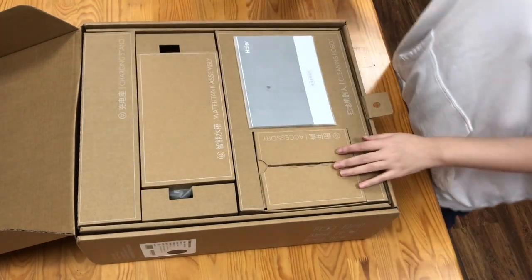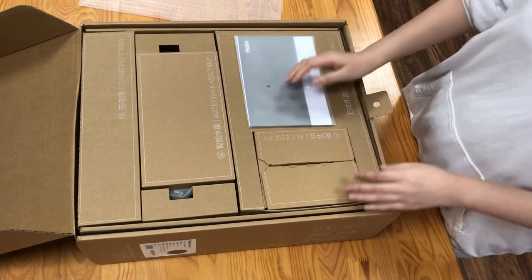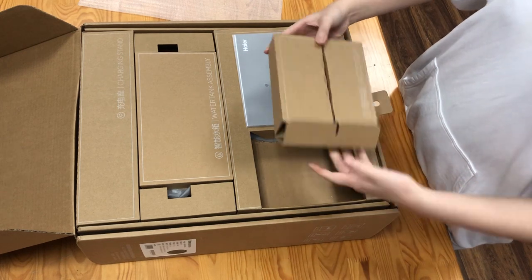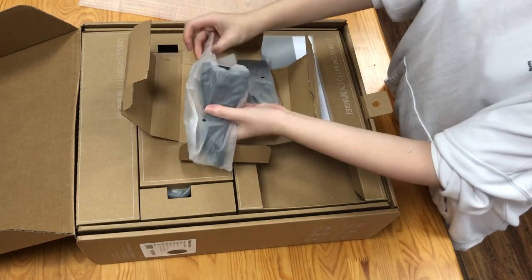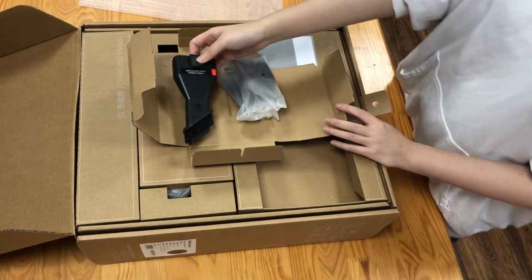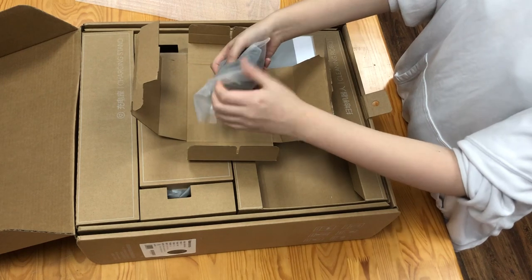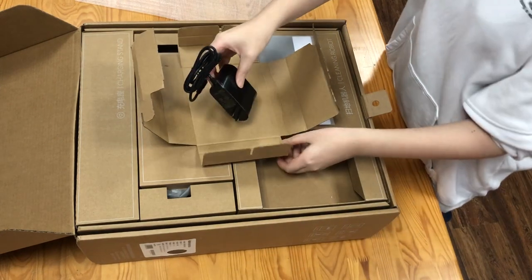Open the box, and here is the user menu — I think it's for quick start. And here is an accessory box. Here is a brush; I think it's for the handheld vacuum cleaner inside the robot vacuum cleaner. And here is the charging cable.